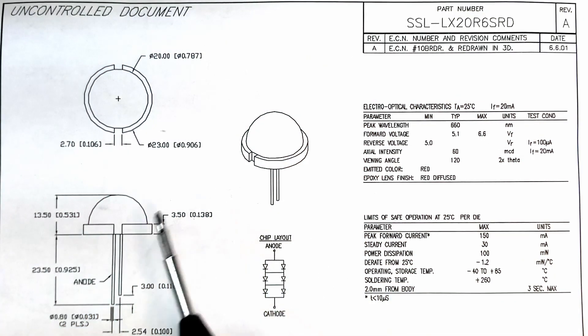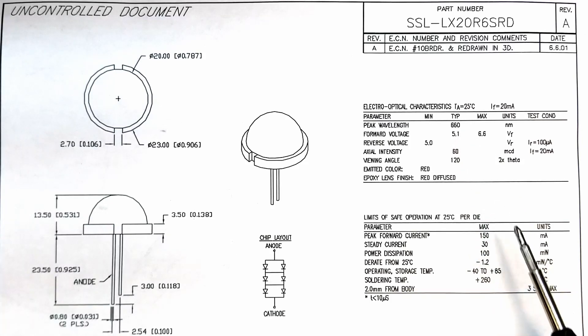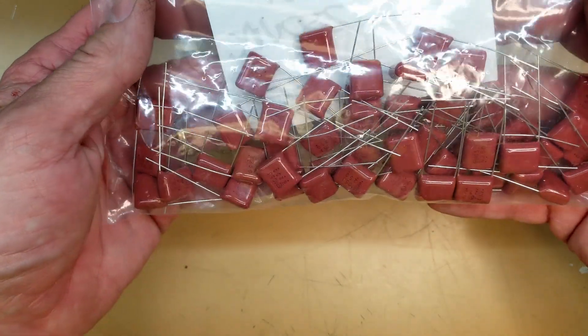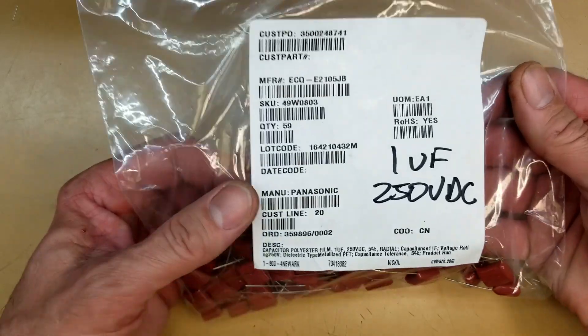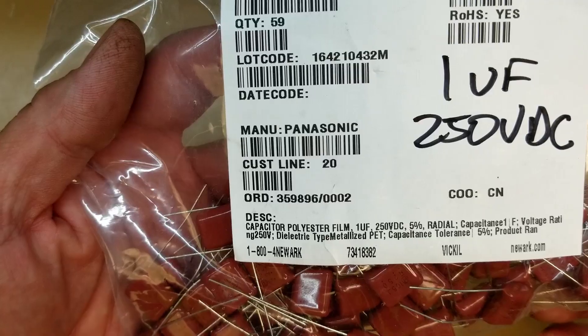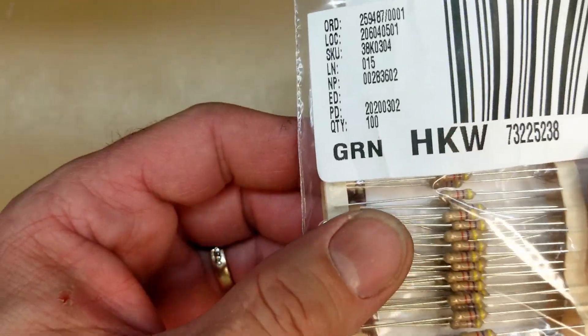Here is the LED being used. It's got a typical forward voltage of 5.1 volts and a steady current of 30 milliamps, which I'm designing these things to be way under — about 15 milliamps once everything is said and done when the phone is ringing. I've got a bunch of 1-microfarad, 250-volt capacitors here. Got these from Newark; 1-800-4-NEWARK. There are some part numbers if you need them — 1-microfarad, 250-volt DC caps.